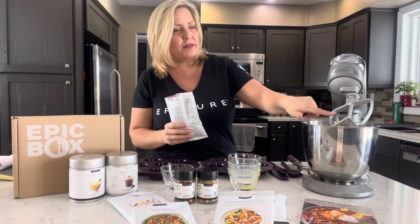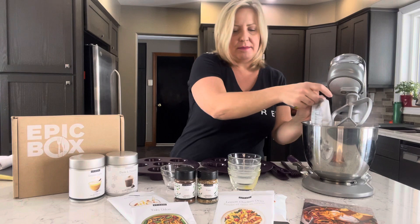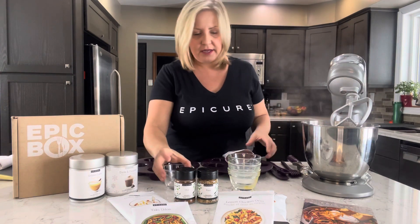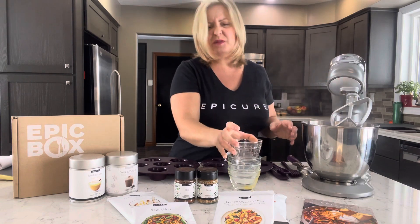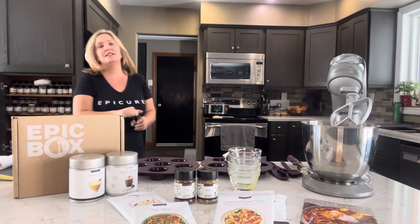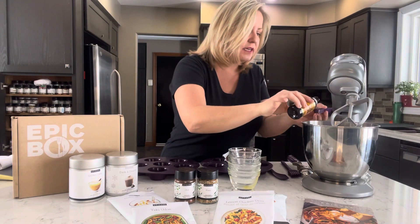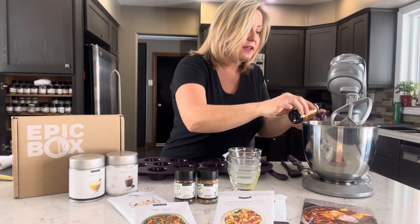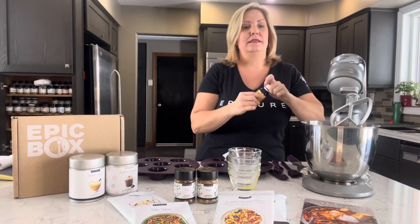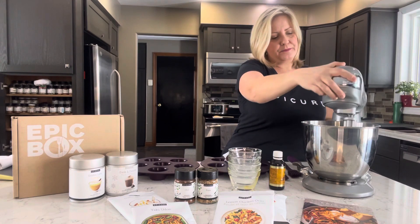I'm putting on the mixing paddle and dumping the Epicure cupcake mix in. Now, it also calls for two teaspoons of vinegar — and this is why I'm not a baker, because I don't follow instructions very well. I was supposed to put it with the wet ingredients. Two teaspoons of vanilla too. I got this vanilla on our last trip to Mexico. The vanilla is so good, and such a good price as well. Let's mix this up.